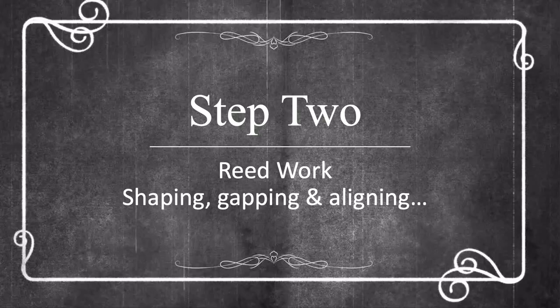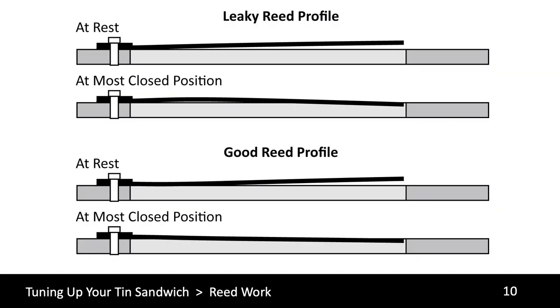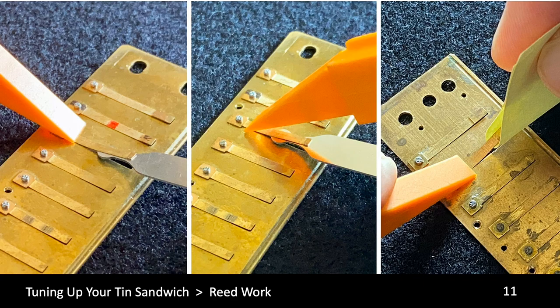Now that we have our reed plates flat, it's time to start working on the reeds. We're going to check their shape, their gapping, and their alignment. Some of the tools we use include shims to support the reeds while working on them, a burnishing tool to reshape the reeds, a combination reed wrench and plinking tool, and a light source to isolate the individual reed and view it better. Our objective in reshaping the reed is to get the reed to fill the slot from the rivet end to the free end at its most closed position.